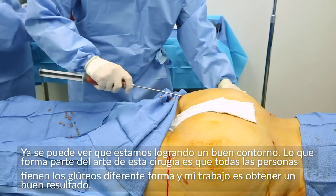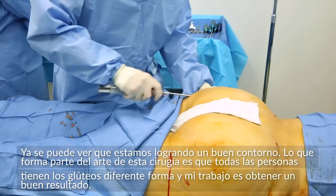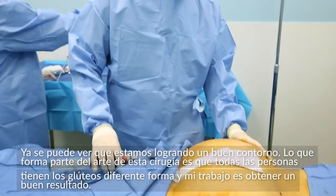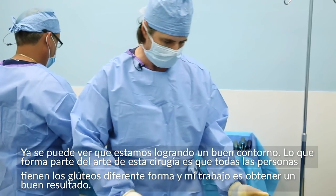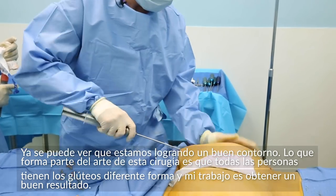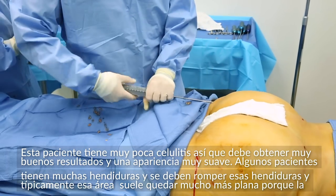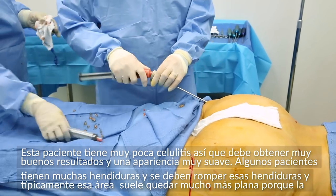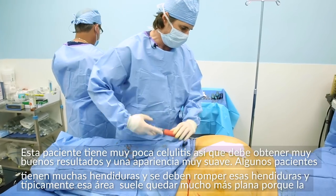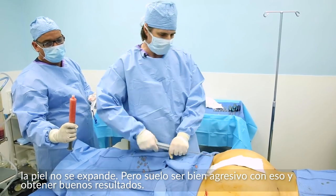We're already getting a pretty nice shape. This is kind of my art form — I'm looking at everyone's buttocks and they're all different. I'm looking at the height and the width. Some people have long buttocks, some have short buttocks. She has very little cellulite so she should be pretty smooth afterwards. Sometimes people have a lot of indentations and in those patients I have to break up the indentations. Typically where there's a lot of cellulite, that area tends to be a little flatter because the skin doesn't expand. But I'm pretty aggressive with those and I've gotten some decent results.